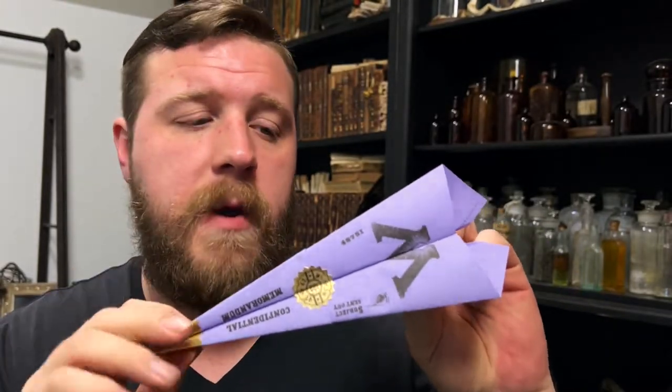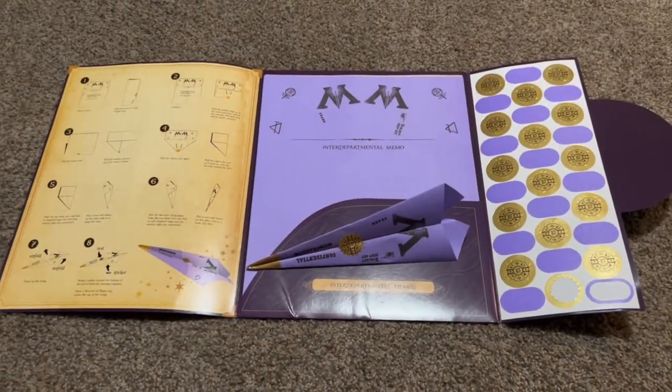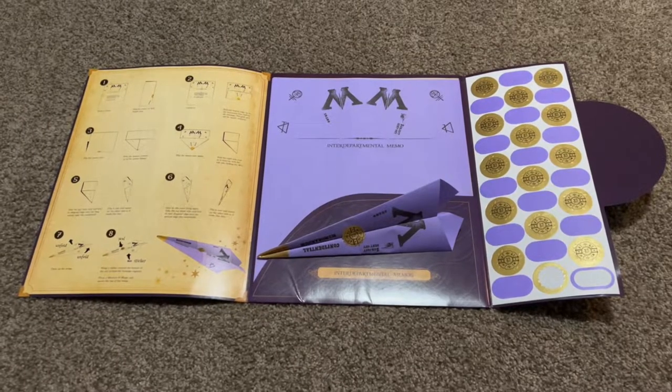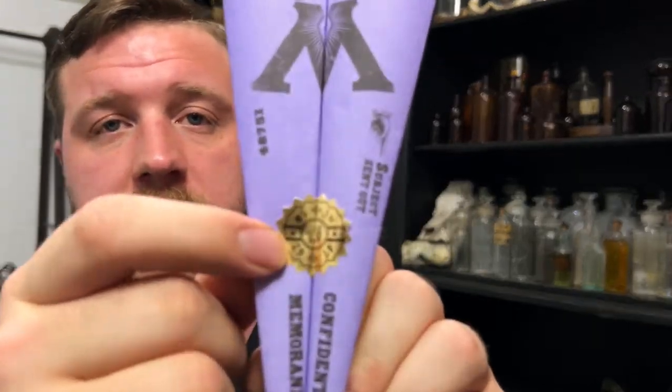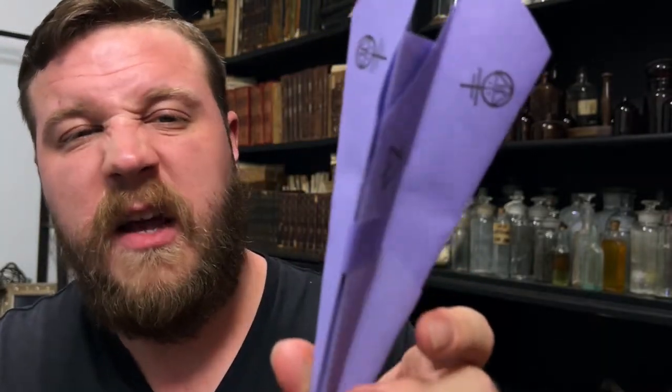In addition to those props, I did get some other props that I wanted to put on the bookcase — things that are officially licensed Harry Potter merchandise, which I got from Universal Studios Orlando. The first thing I wanted to show you is this Interdepartmental Ministry of Magic memo. They sell this in a kit at the Scribulus store, which is the exit to the Gringotts Bank ride — it's like half Wiseacre's Wizarding Equipment and half Scribulus. The kit comes with several pieces of the paper, instructions on how to fold it, and stickers — the seal on the front and a sticker to keep the whole paper plane assembled.